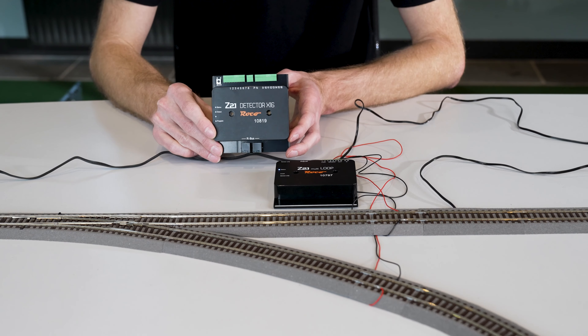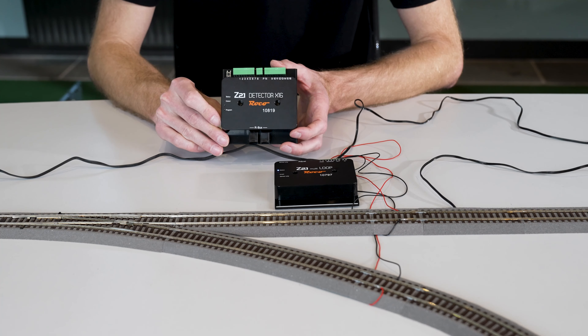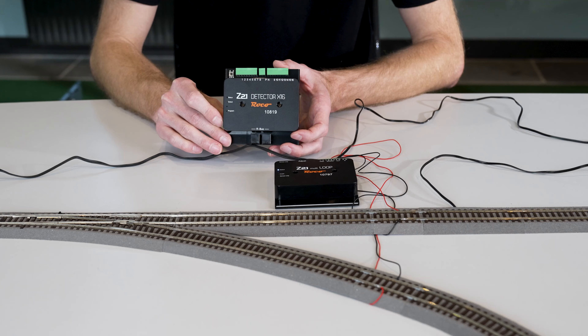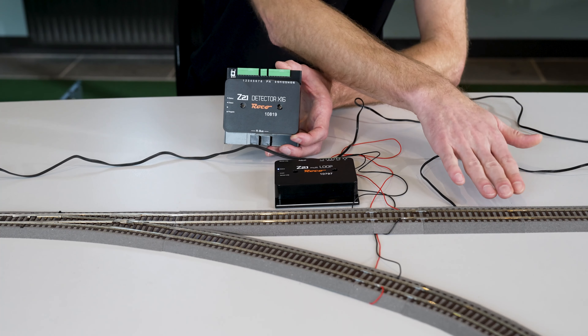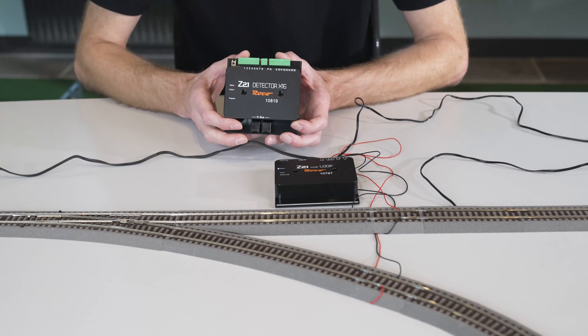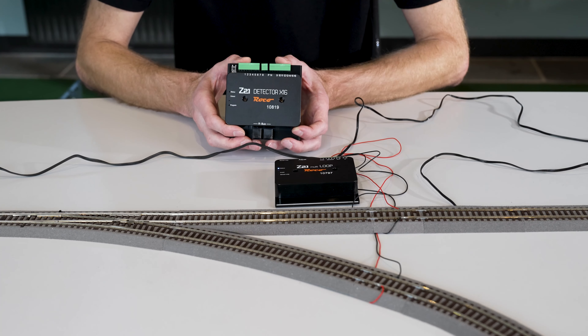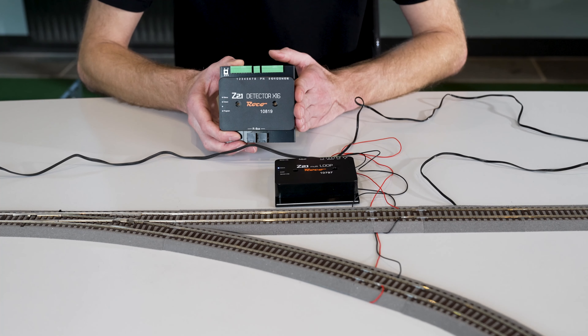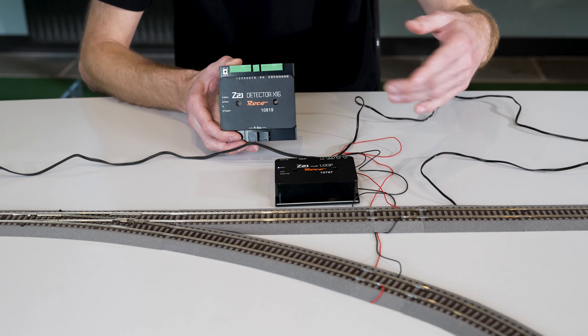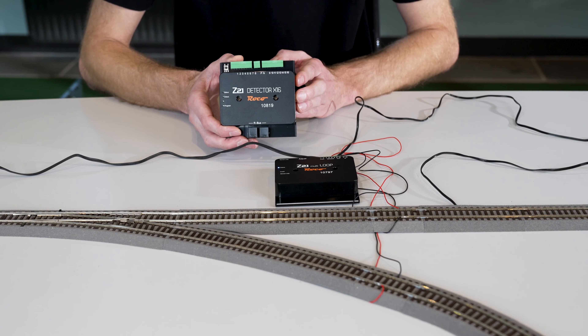A common question is: I control my system with a computer, or I monitor everything with the feedback module — but how do I connect the feedback module inside the reverse loop? There is one disadvantage: you can only use this feedback module for the sections inside the reverse loop. If you only have one section, you need a dedicated feedback module for the reverse loop.